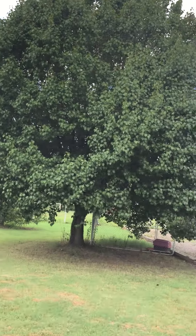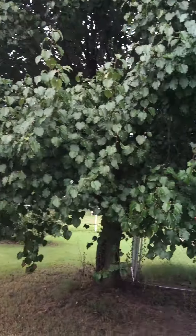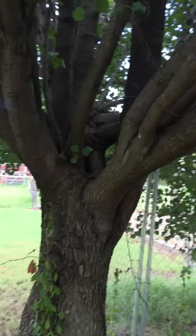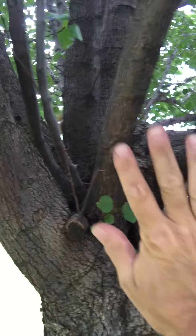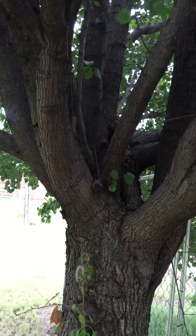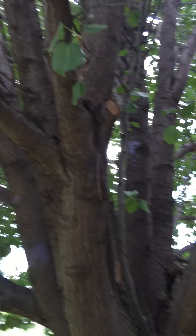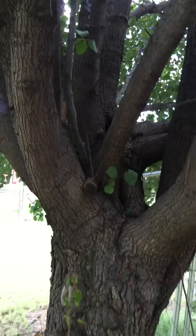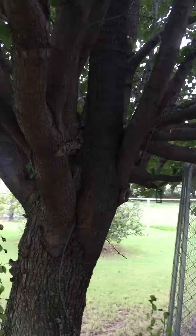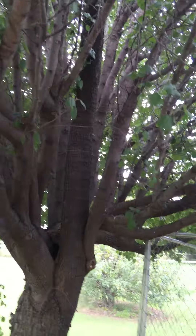Several years ago this tree had severe damage thanks to an ice storm. You can see it's filled out nicely afterwards, but if we get underneath here you can see down here at the base — all this area through here was damaged and had to be pruned. We cleaned up the split wood, did some proper pruning, fertilized the tree, and allowed it to grow. And as you can see, it's come about recovered nicely and makes a marvelous shade tree for the yard.